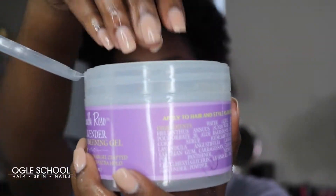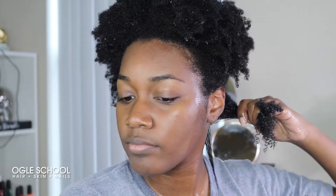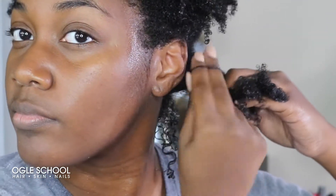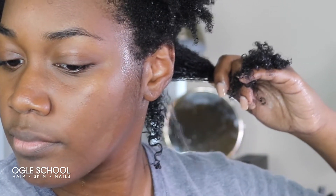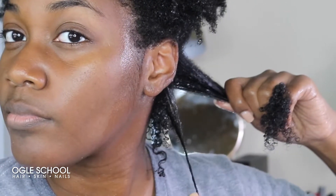Now that I've detangled and added a little bit of leave-in spray, I'm going to move on to my gel of choice — the Crush Defining Gel from the Camille Rose Lavender Collection. I'm going to distribute the gel through my hair with my fingers and then start finger curling or coiling my hair. This helps me maintain my natural pattern and define each section and strand. This method is pretty much a shingling method and a coil out method all in one.